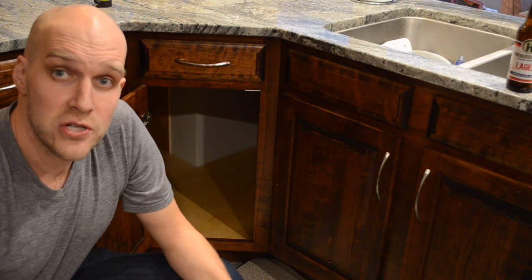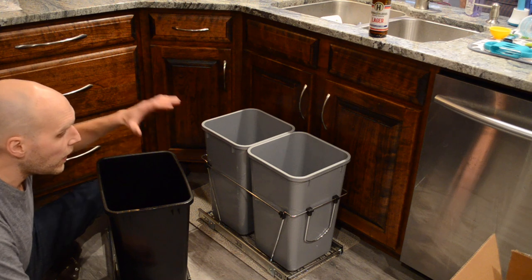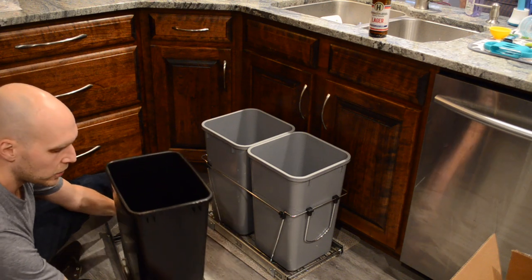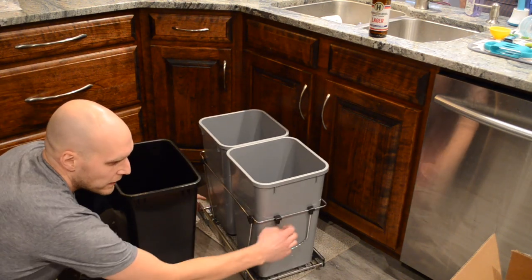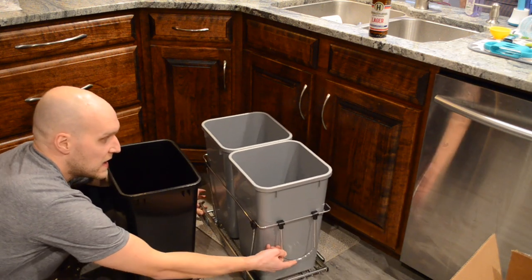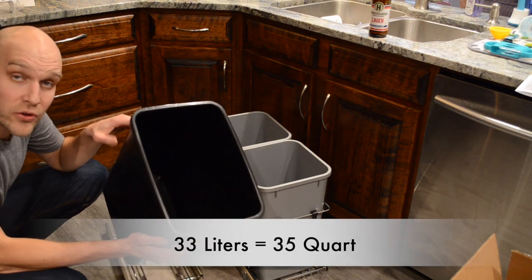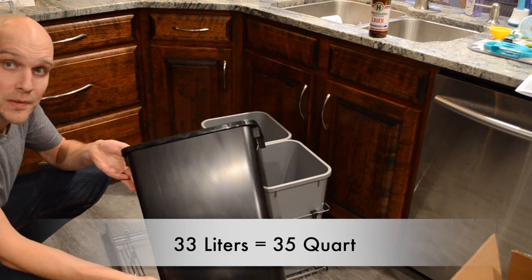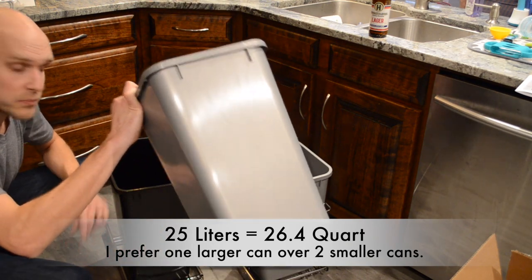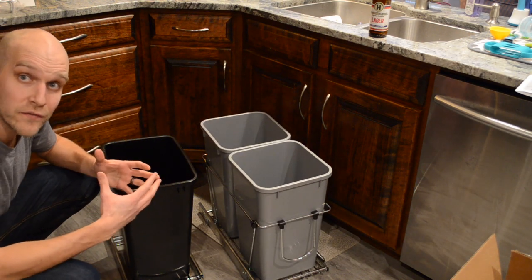Now that we have those measurements, you're going to want to decide what type of cans you want. I have two different varieties of pullout trash cans here — they both do the same functionality and install on the base, then pull out. I've decided to go with the 35 quart garbage can because that's a little bigger than the 25 liter ones. You can double up — it's kind of a preference thing, but you really want to measure your cabinet to figure out the biggest size that will fit.